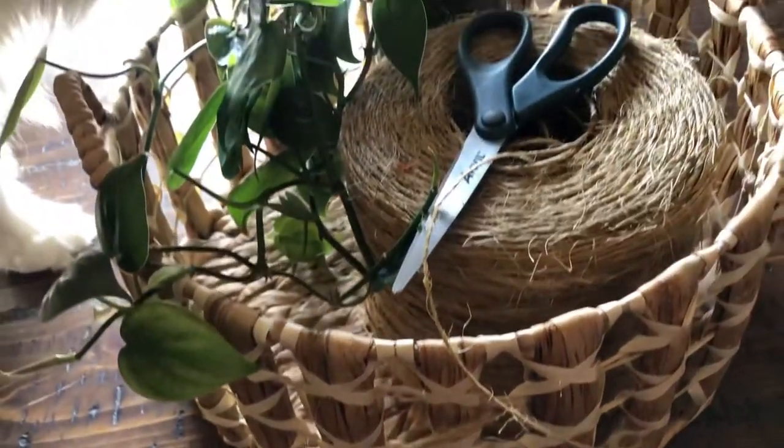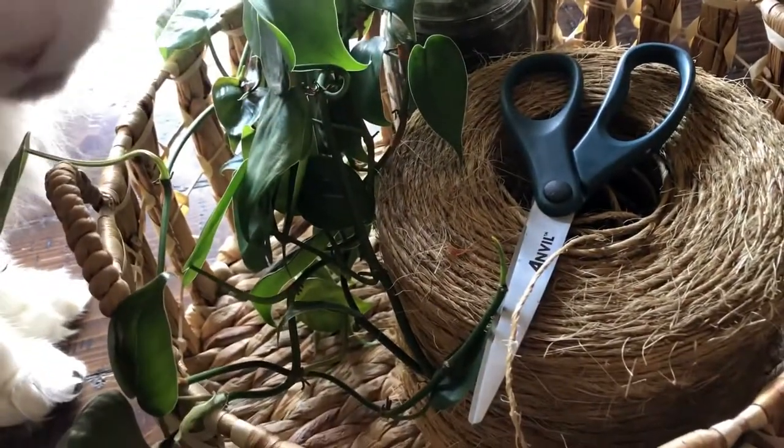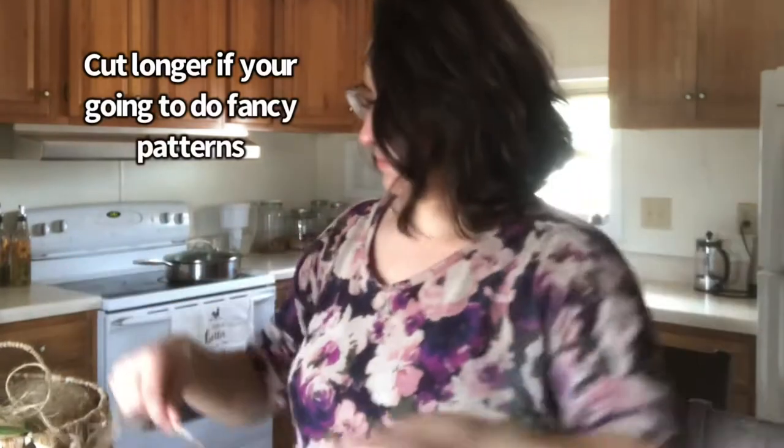You're going to need a plant with a pot, a scissor, and then some twine. I'm just making a basic macrame with eight strands.